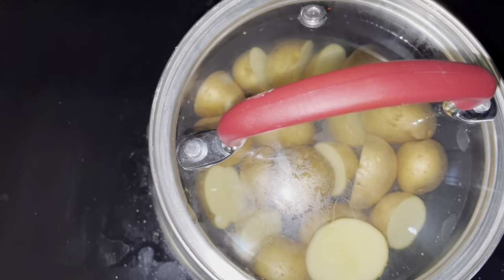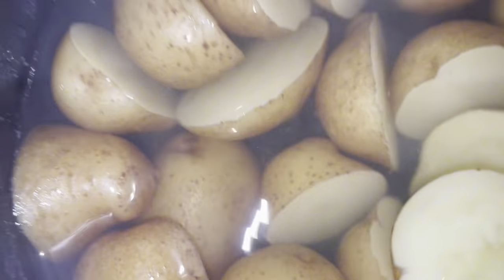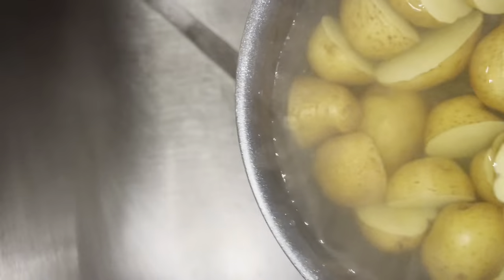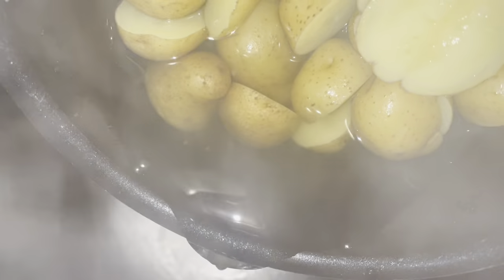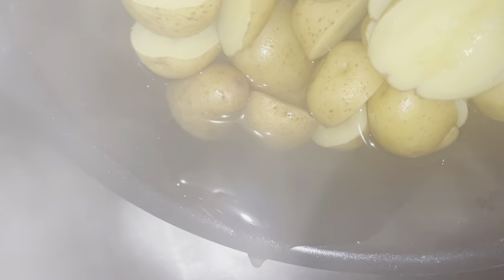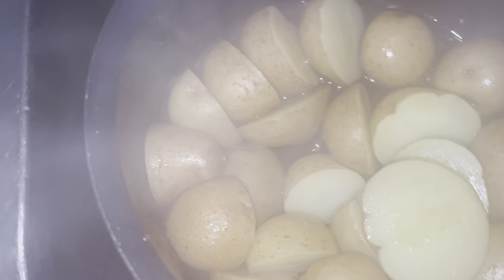The first thing I did was slice my mini potatoes, gave them a good wash, put some water on them, and boiled them just until the potatoes were all fork tender. After that I drained off all the water completely.